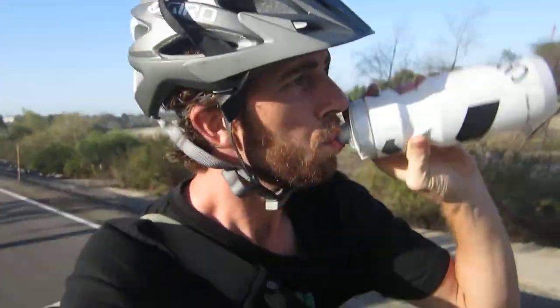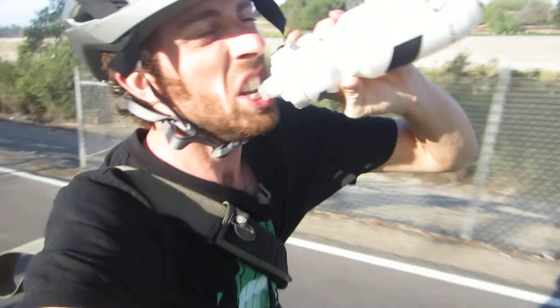You can bite down, so they did a good job really giving your teeth some comfort. Especially if you're going downhill and you want some water and it's really bumpy — you definitely don't want to put your teeth on some hard thing.